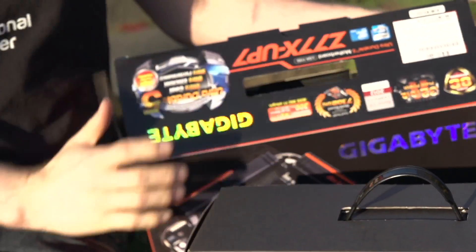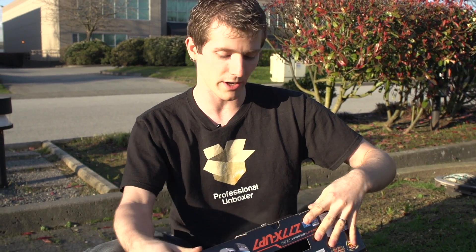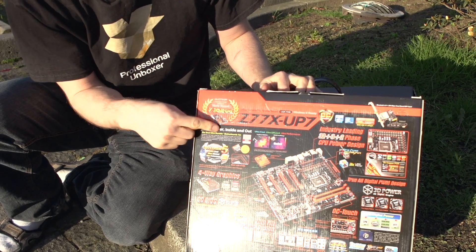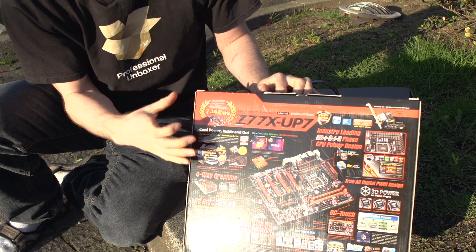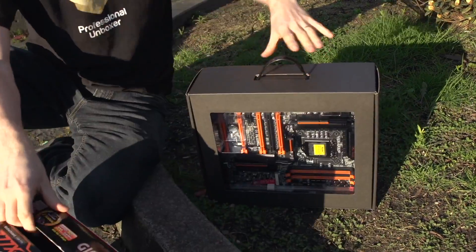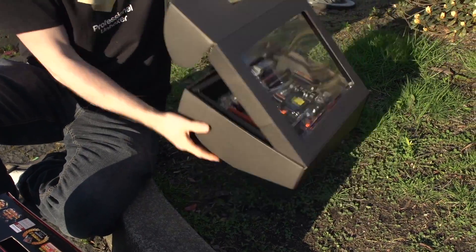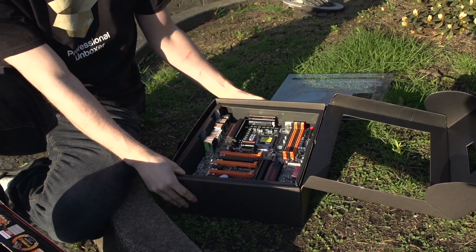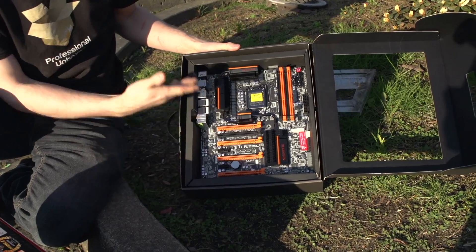...record 7.102 GHz overclock on a 3770K. They've got a little badge on their box to tell you how the overclocking features of this board are not one of those all-show-and-no-go type affairs, but are actually delivering results in the competitive overclocking scene.